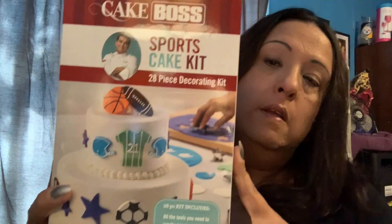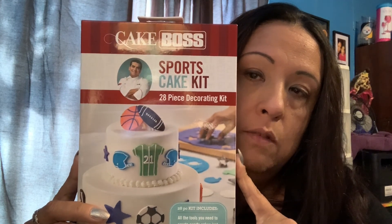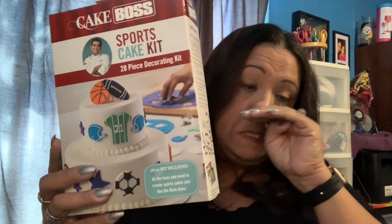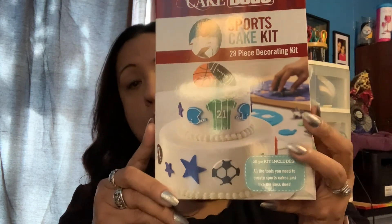The next thing I found that I was excited about were these Cake Boss sports cake kits. I found these because my sister-in-law is a cake baker, so I thought I'd give them to her for Christmas with a gift card or something. It comes with all of this inside and it's totally legit Cake Boss.